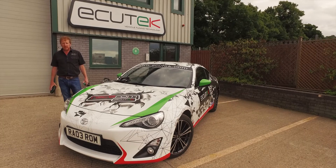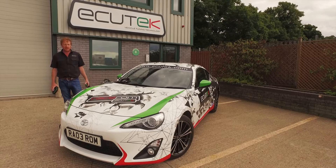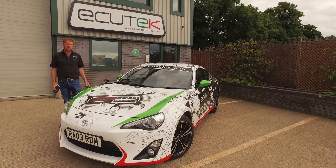Hi, I'm Mervyn from Ecutec. I'm here today to speak to you about ECU Connect for the GT86, FR-S and Subaru BRZ.